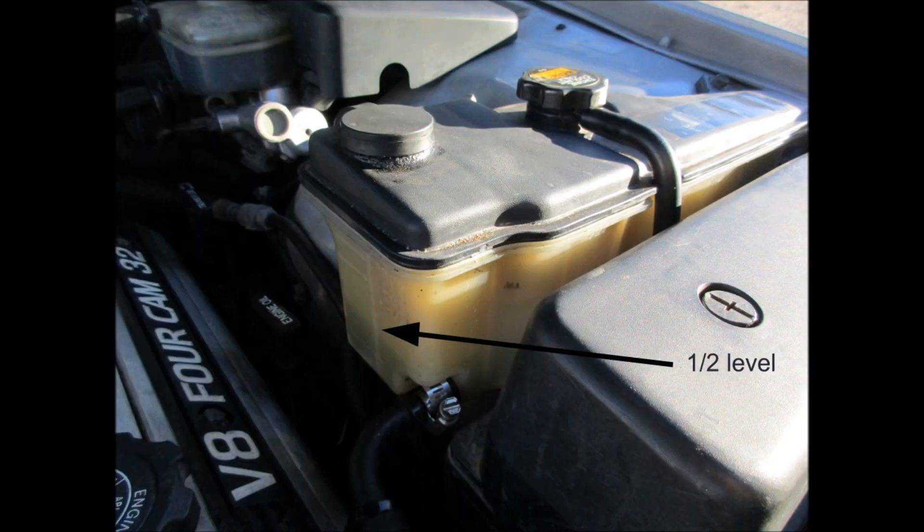Check the overflow reservoir fluid level — it should be about halfway up the reservoir. If you need to add fluid, remove the 17mm bolt again and add fluid until the reservoir is at the correct level.